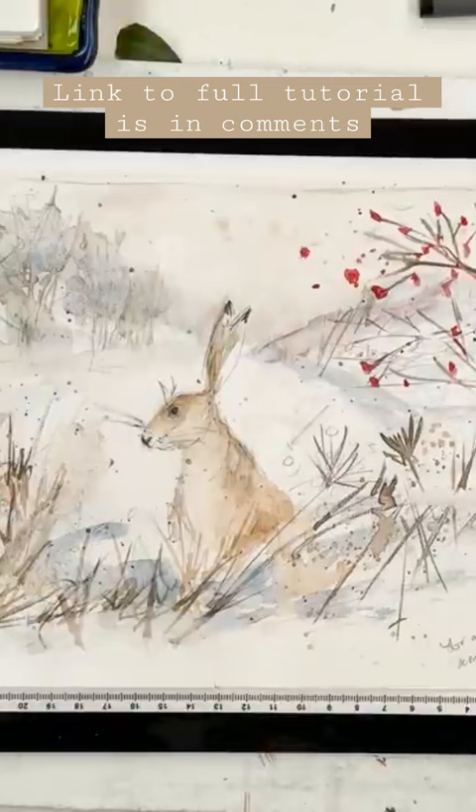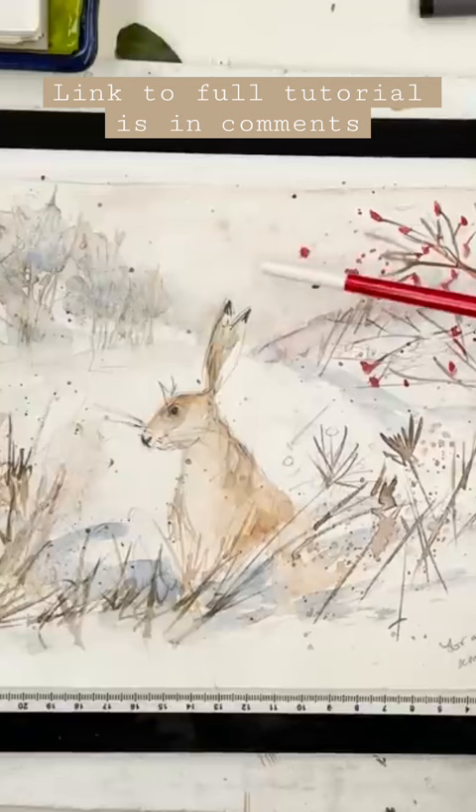That's what we've got there. I think that's just very dilute burnt sienna on the sky in the distance there.